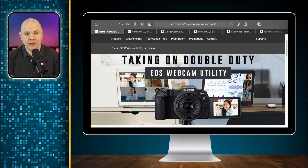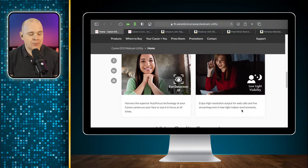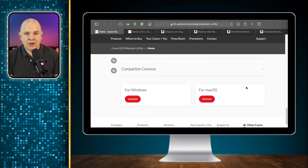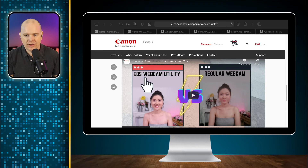The EOS Webcam Utility does basically the same thing. Rather than coming out from the HDMI, it comes out from the USB — you bring it over USB into your computer and it is recognized as a camera. It's pretty simple to install. You simply download it for either Windows or Mac, and once you've downloaded it there's not really anything to set up. As soon as you plug in a Canon camera over USB, it will recognize it and show up as a camera in Teams or Zoom.